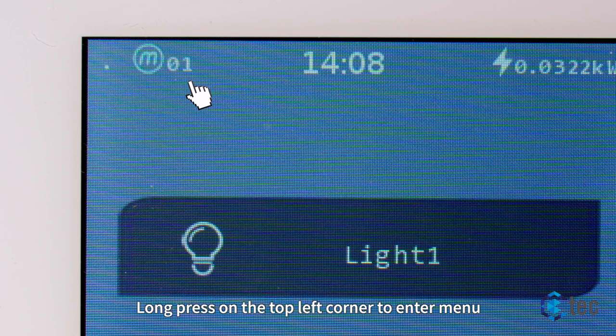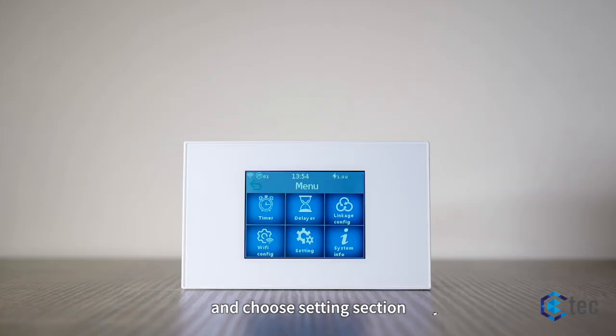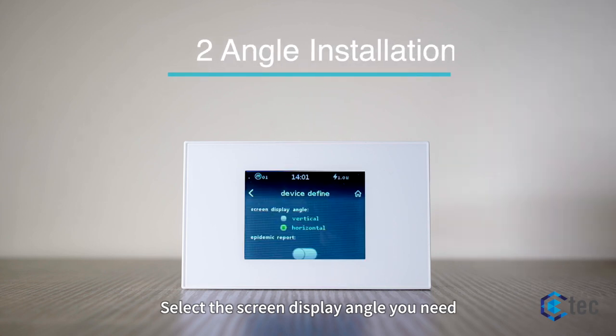Long press on the top left corner to enter the menu and choose the setting section. Select the screen display angle you need.